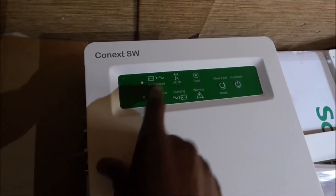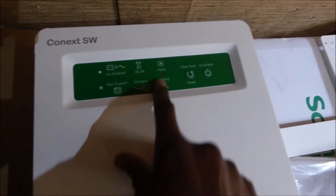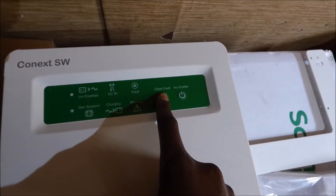When the inverter is on, the inverter enabled light comes on. To turn it on, you push this button. To turn it off, you push that button. If you have a fault, to clear the fault you push that button to reset the inverter.